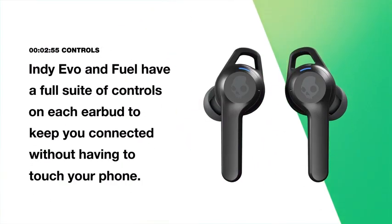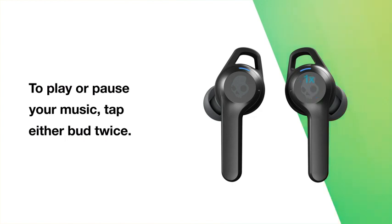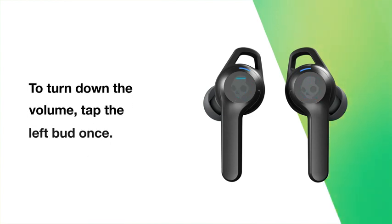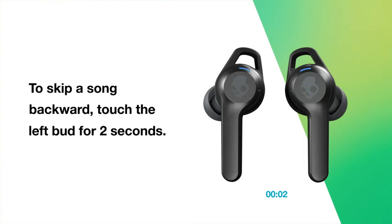Indievo and IndieFuel have a full suite of controls on each earbud to keep you connected without having to touch your phone. To play or pause your music, tap either bud twice. To turn up the volume, tap the right bud once. To turn a song backward, touch the left bud for two seconds.